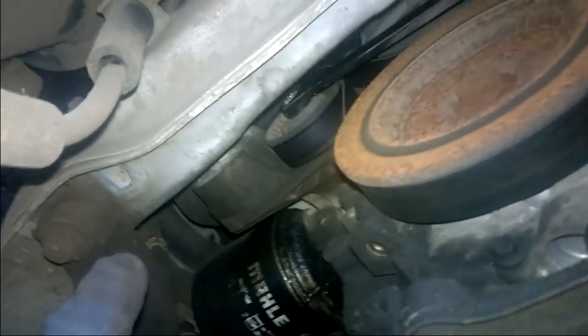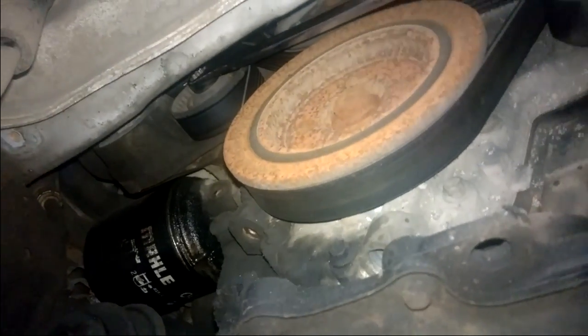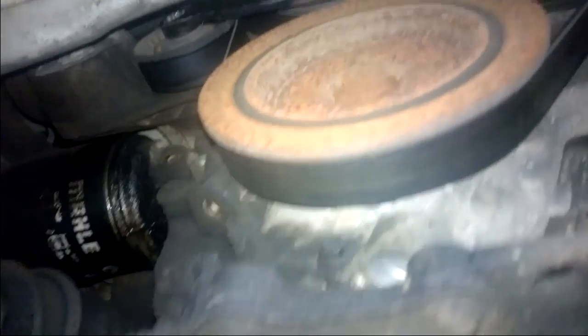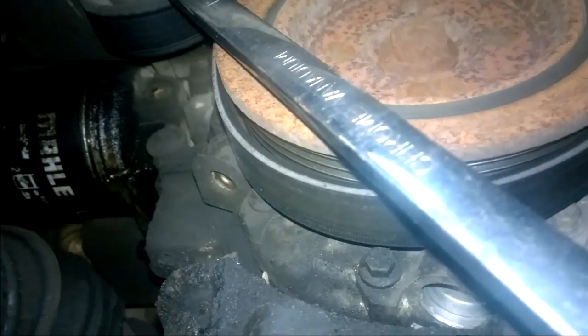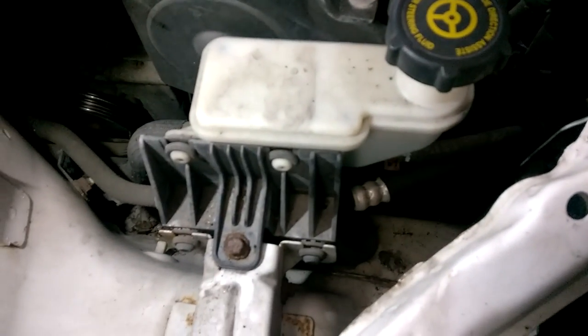I have taken down a cover up here already — that was two 8mm bolts on either side, just a little plastic cover. To remove the drive belt you want a 15mm on the tensioner there, press down and that releases the tension to remove the drive belt. To gain access to the timing belt area you're going to have to remove the coolant expansion tank.